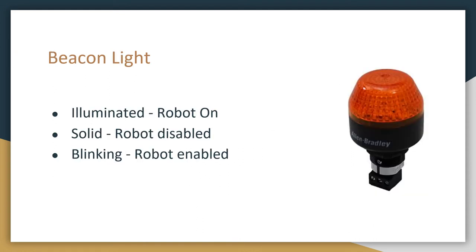Last is the beacon light. This is mainly for safety. Whenever it's illuminated solidly, we know that the robot is turned on, and whenever it's flashing on and off, we know that the robot is running whatever program is on it. So generally, whenever the beacon light is flashing, we make sure that we stay clear of the robot to make sure that we don't get hurt.